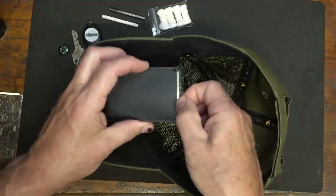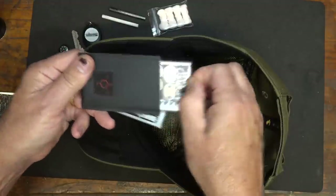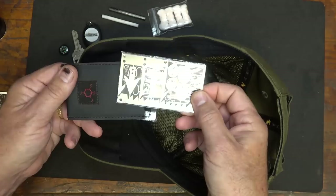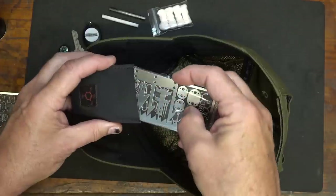I just thought it was cool that you could actually put this in without anybody noticing — this is one of the Ready Man lock pick sets. We also have a small little fishing kit with the hooks. These are two great items, and this is actually probably the largest thing you could put in here, but it does fit.